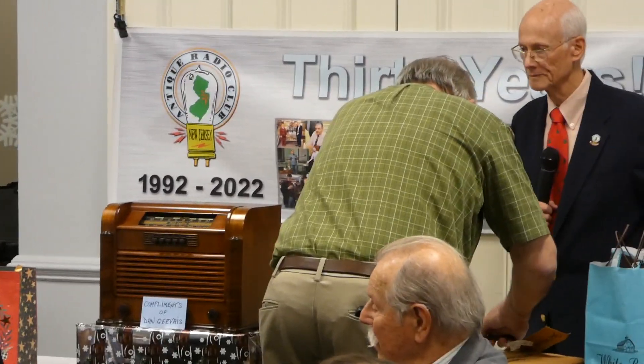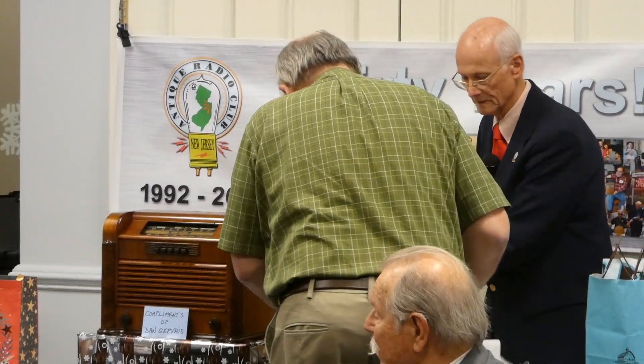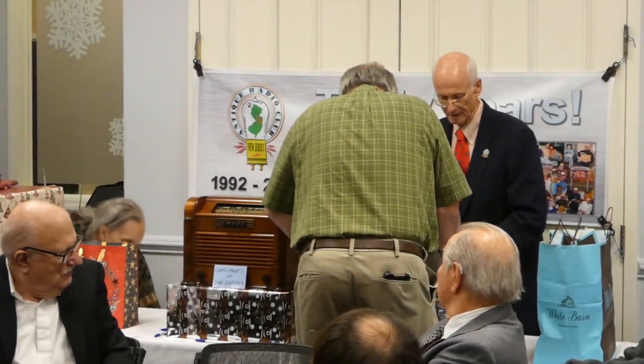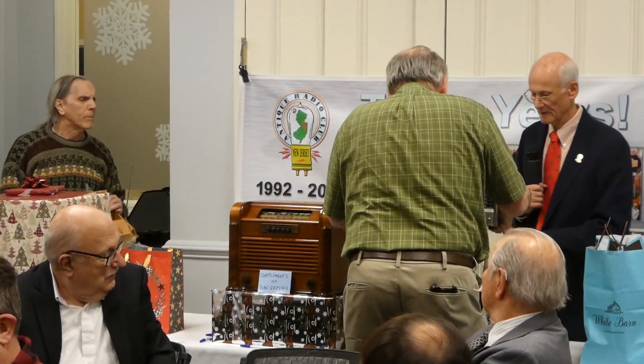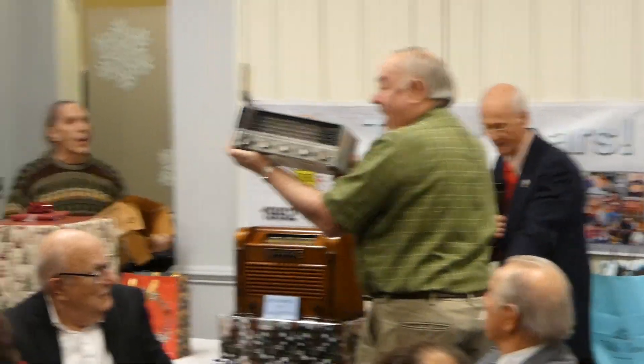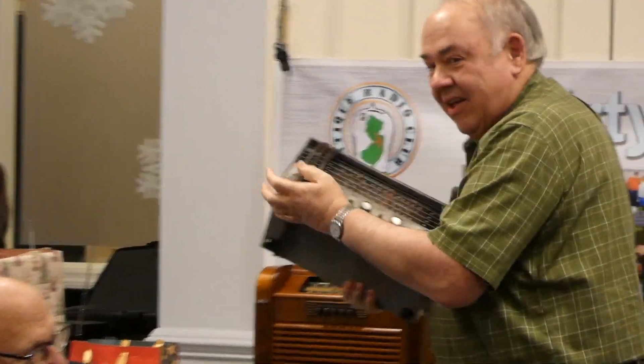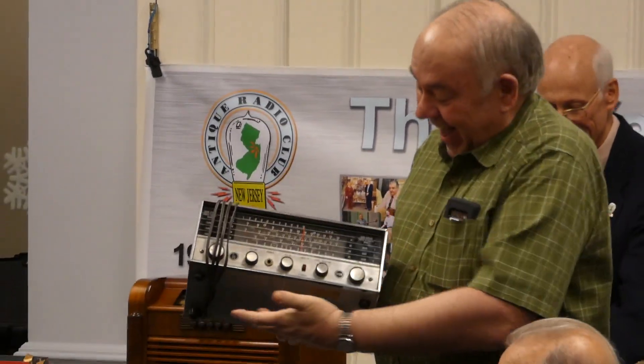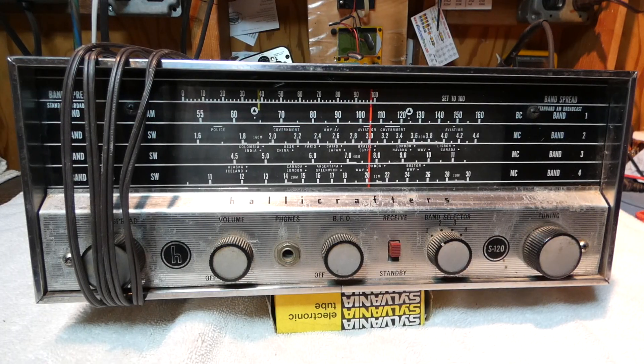Oh, I know what this is — it's an S-120, an S-120. So here's the radio that I picked during the game. I had no idea, of course — these are all gift wrapped and everything — so I had no idea what was in the box. I opened it up and saw this.